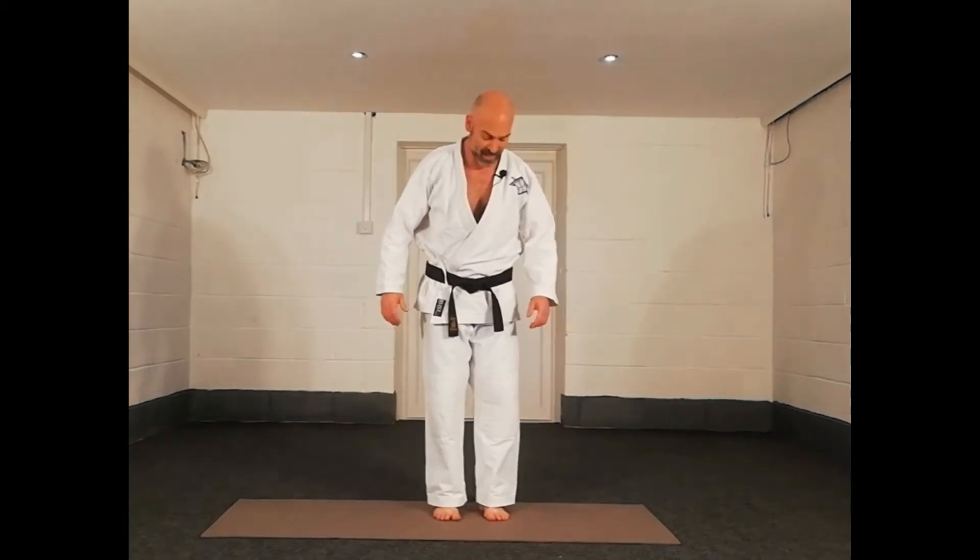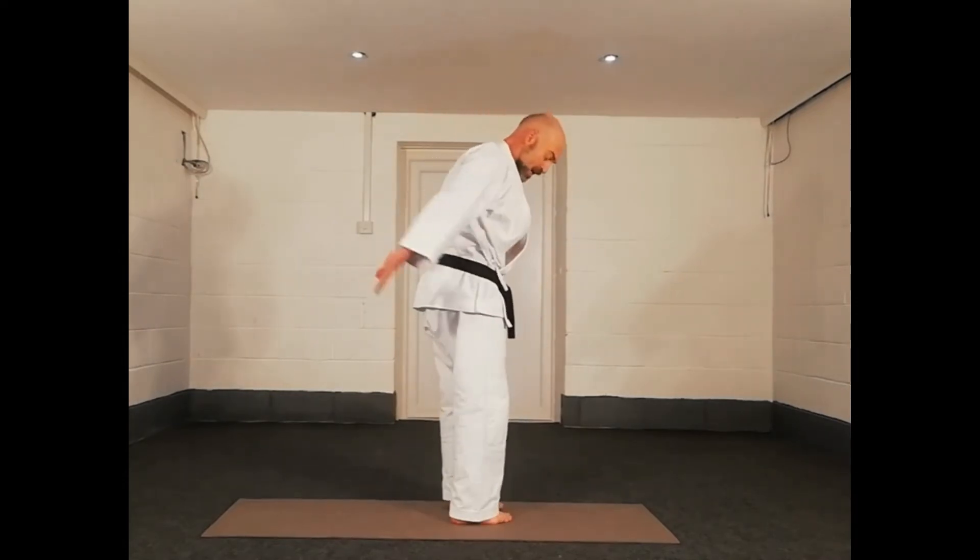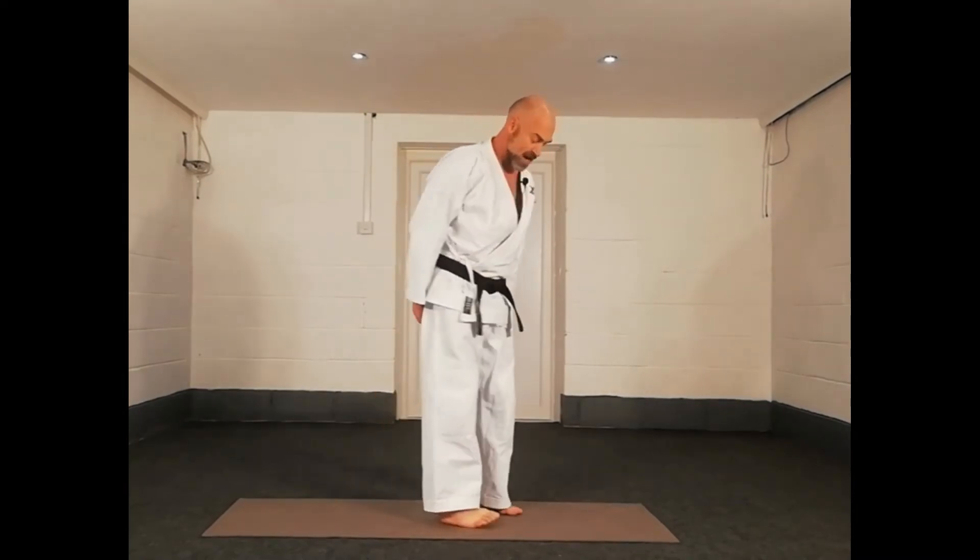Good job. So — kick. Quickly, quickly, quickly. Hands down here, kicking your hands. To the count — ich, ni, san, chi, go, ruk, sich, ha, q, tzu. Hands in front. Knee to hand — not hand to knee. So if your hands are up here, unless you're very tall, might I suggest you make it a bit easier. Left and right — ich, ni, san, chi, go, ruk, sich, ha, q, tzu.